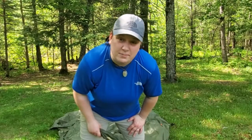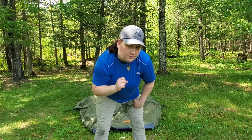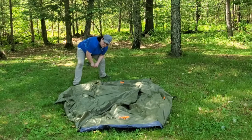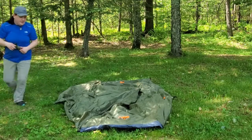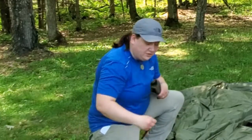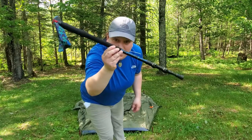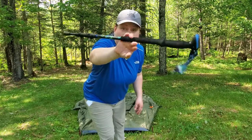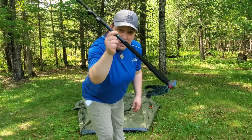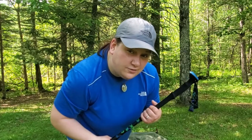Getting the trekking pole tent set up is really easy. First step is to make sure you fully stake out the tent. There's thunder — I've got to hurry. It is definitely going to storm. The Trekker One does not come with trekking poles, but if you want a set, you can get them from rivercountry.com. I'll put a link in the description, or if you have your own trekking pole set, go ahead and use those too.